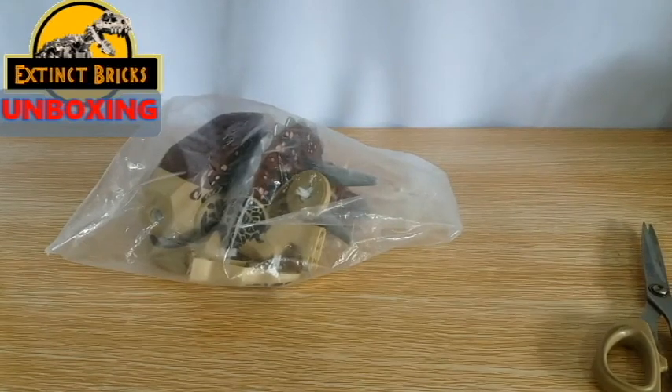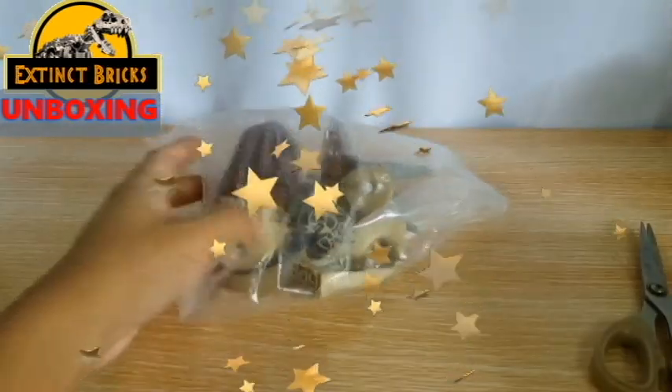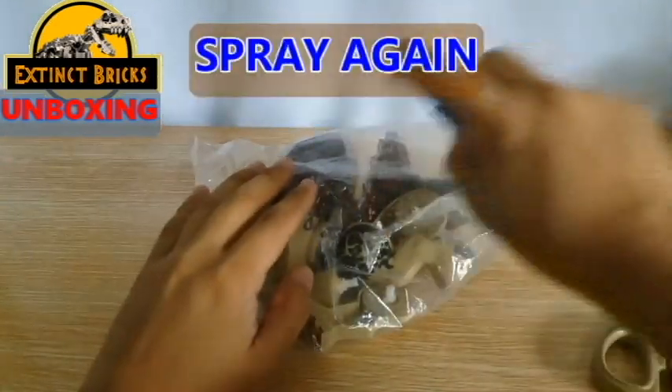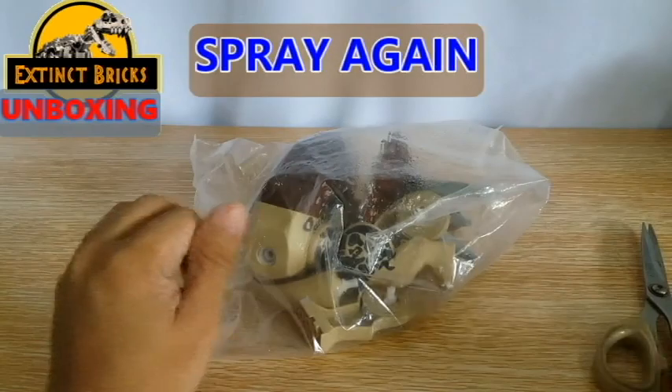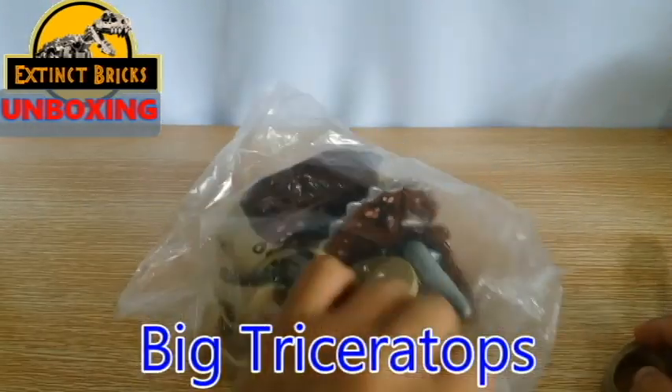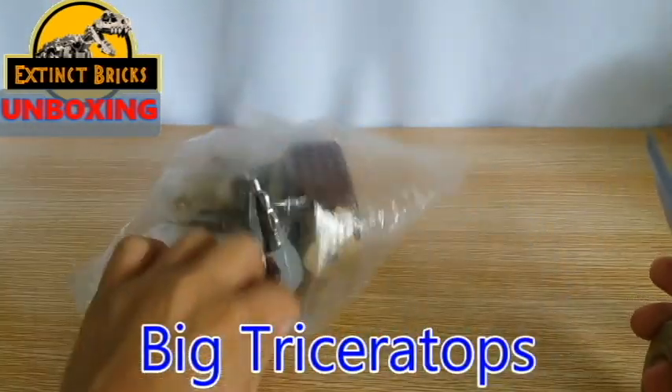Anyway, so we have the package open and we have here one piece — one figure — for a big triceratops. Yay! So before we even touch it, let's spray some more alcohol again, and then let's open the package.